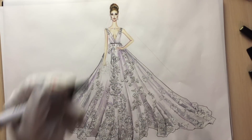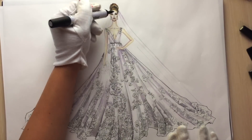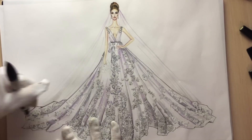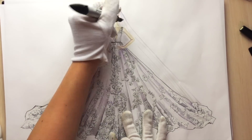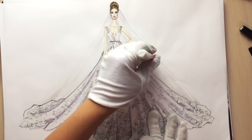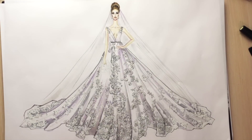Next, let's work with the veil. First I'm using lavender and showing some draping with lines, then using cool gray 1 just slightly. Then I want to add some tiny lace details on it with some drops of correction pen, and outline it with a thin fineliner.